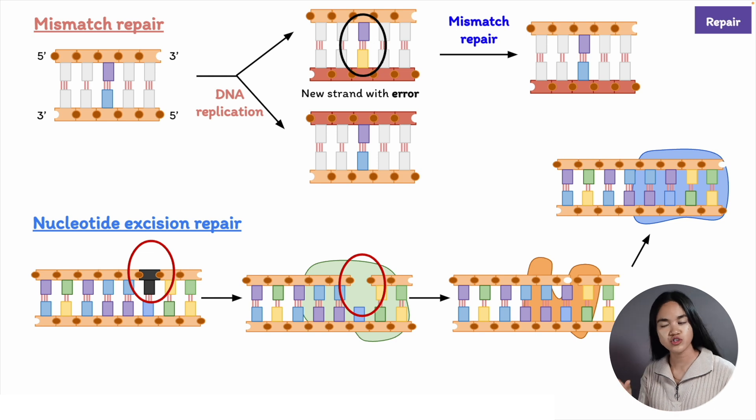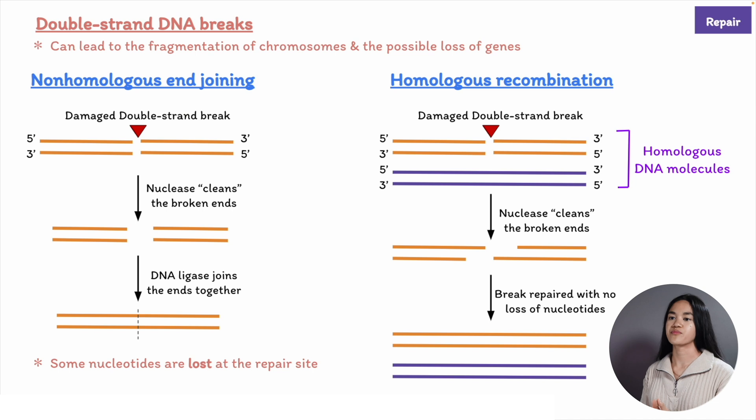These enzymes remove a short stretch of the damaged strand, and the missing DNA is resynthesized by repair DNA polymerase using the undamaged strand as a template. If both DNA strands are broken, the double strand break can be quickly repaired by non-homologous end joining, but this often leads to nucleotides being lost in the process.